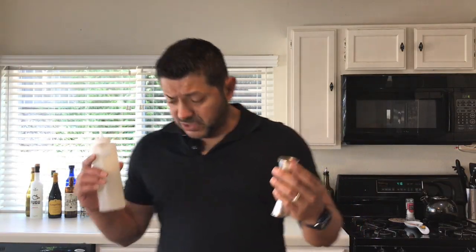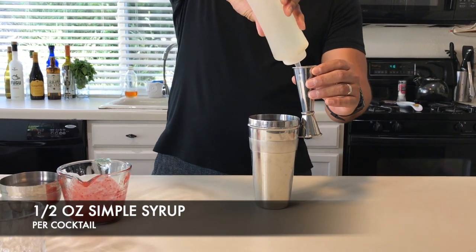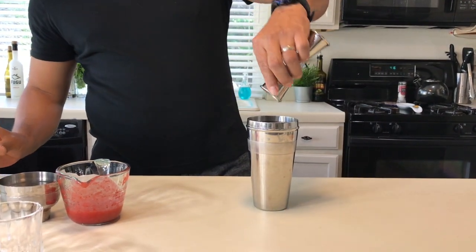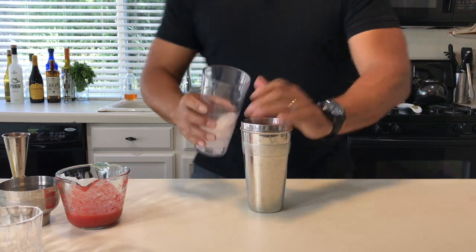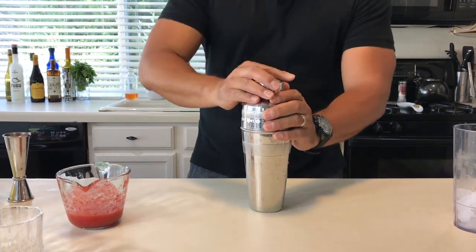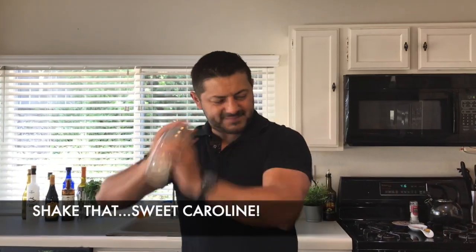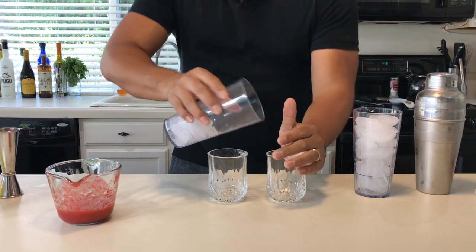And obviously we're going to need your simple syrup. For your simple syrup, you're going to go for half an ounce, so approximately one full ounce for two cocktails. Let's get some ice and give it a really good shake.